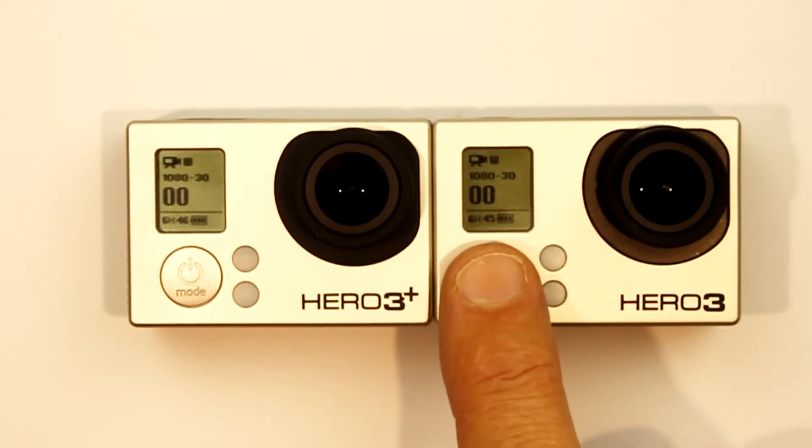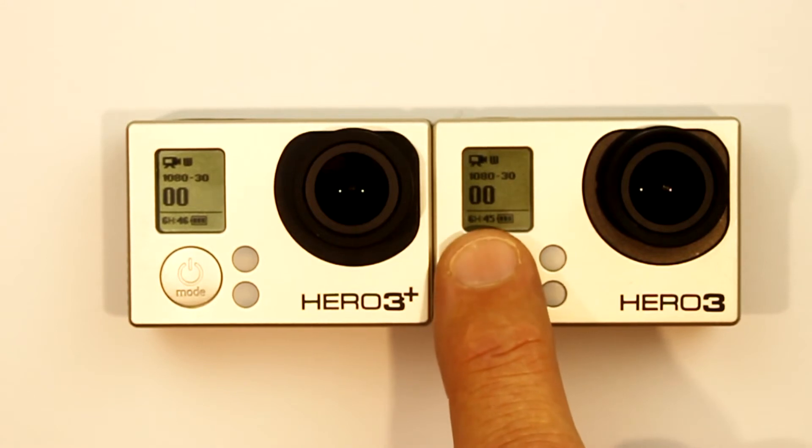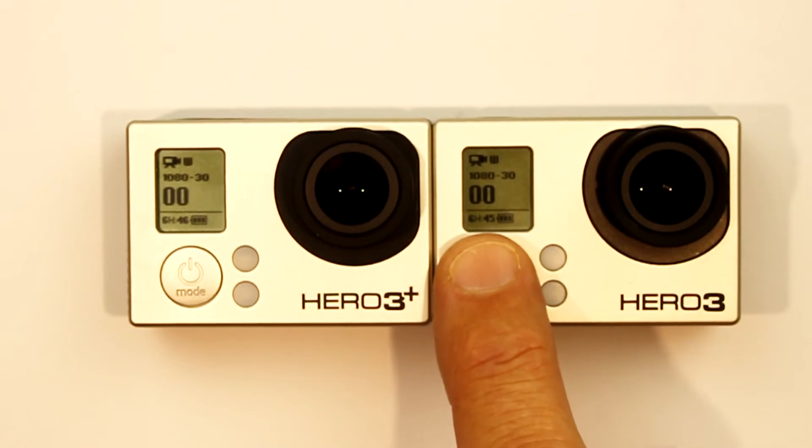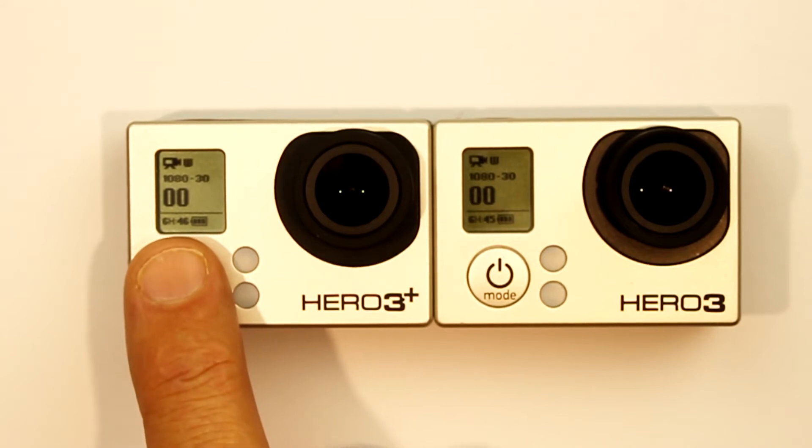As you can see, the estimate shows up here on the front LCD of the cameras. The Hero 3 estimates 6 hours and 45 minutes while the Hero 3 Plus estimates 6 hours and 46 minutes, which is pretty much exactly the same result.